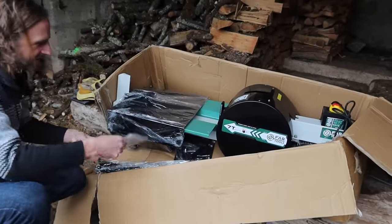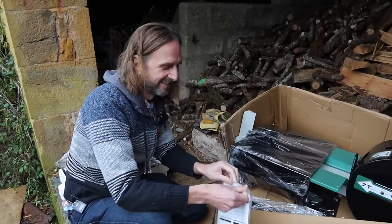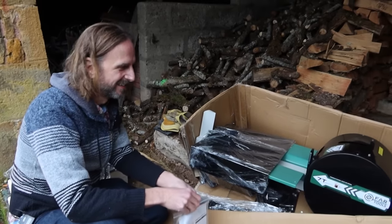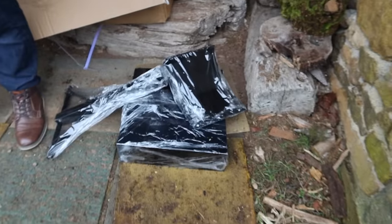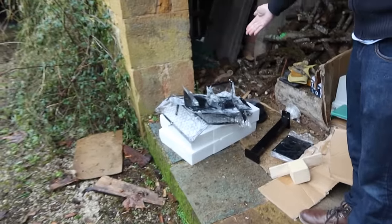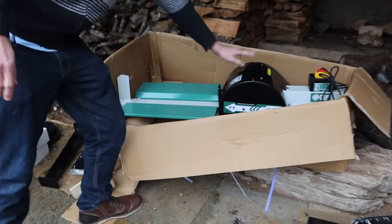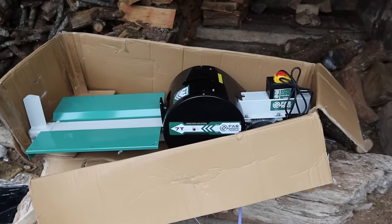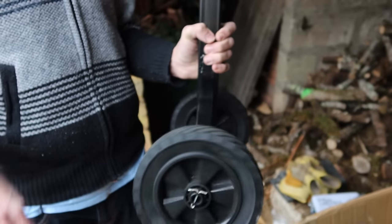Ah, here's some instructions. There's English in there — that's useful. So we have everything out. There are numerous pieces here, wheels, and this main body bit. So now we have to follow the instructions. Rolling — we're rolling now, that's our amazing wheels attached with the cotter pins. Excellent. I think that's going to be the single most easy bit of this entire job. Stage one complete.